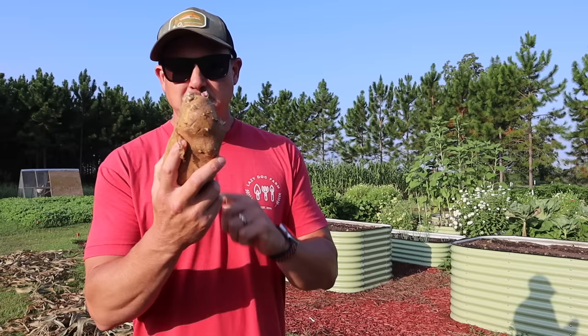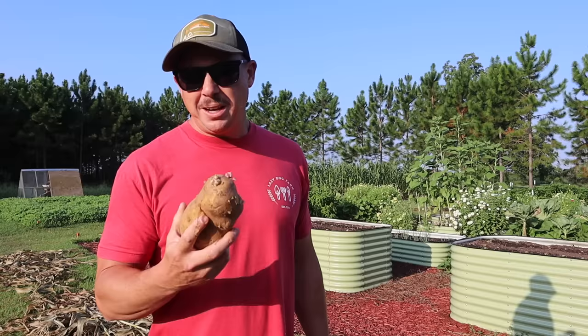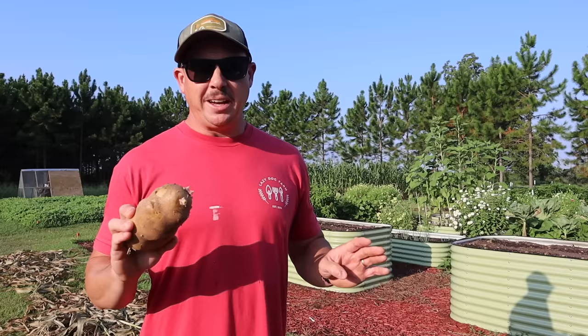A few days ago I was getting some taters from underneath the barn to cook for supper and I noticed we had a few here from our spring harvest that had some nice sprouts on them. So the last few days I've been studying on it quite a bit and I think it's time to get some of these in the ground. On today's video we're going to tell you everything you need to know about planting fall taters.